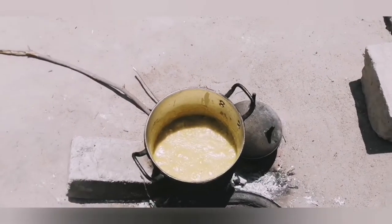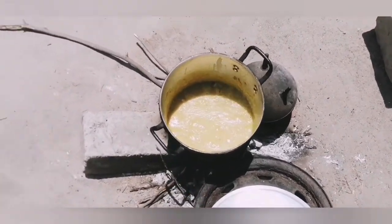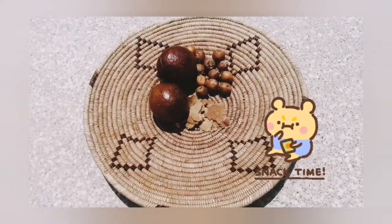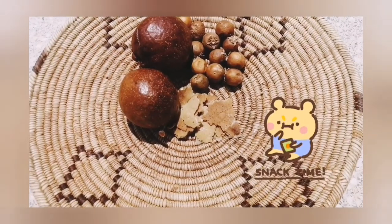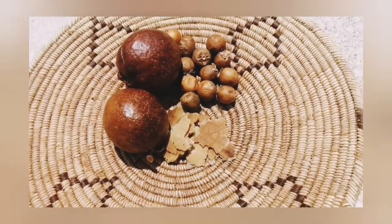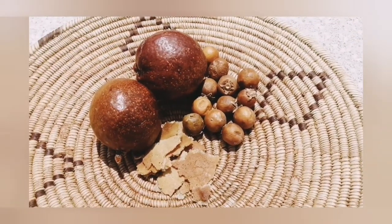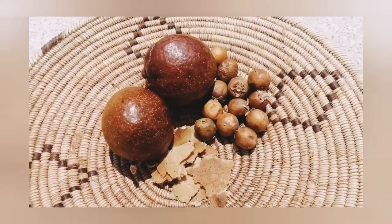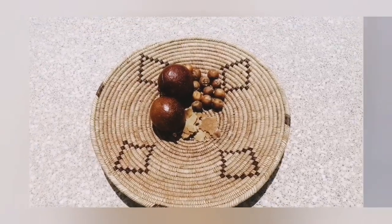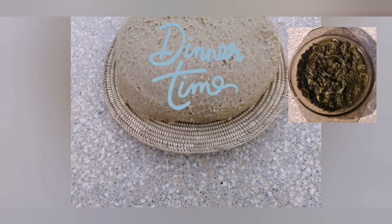Yummy! I let it cook for a while and then I remove it. Snack time — your girl had omakoko and enyandi. That's what I snacked on. Then dinner time — I had my pap and ombidi.